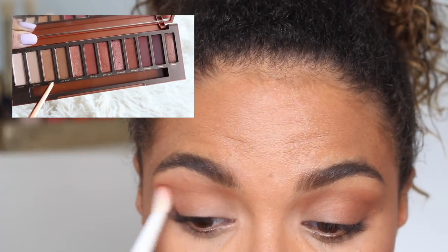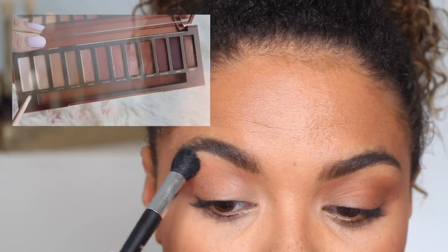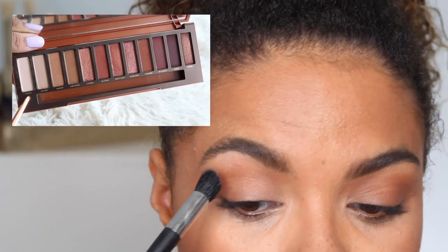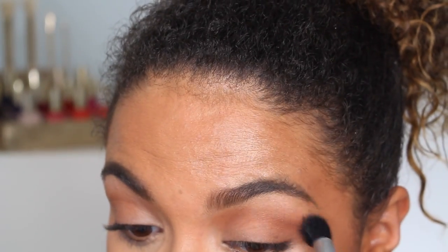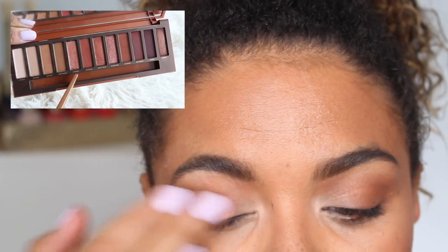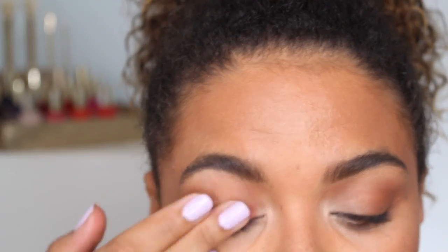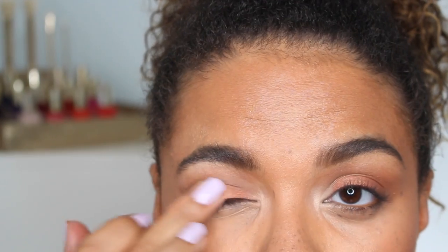With a smaller but still fluffy brush, I'm using the shade Sauced to help blend things out and diffuse it a little bit. This is a super natural look. On my brow bone, I'm using the shade Ounce, and as I mentioned, this was a really impressive shade in the palette to me, even though it doesn't look like much. It's just really easy to use, and I'm putting it in my inner corner as well. On the lid, another one of my favorite shades in the palette — I believe it's called Lumber, spelled R-E though. It's a really nice rose gold shade, so I think it's going to look beautiful on a lot of people. On the lower lash line, I'm using a combination of Sauced and Low Blow.